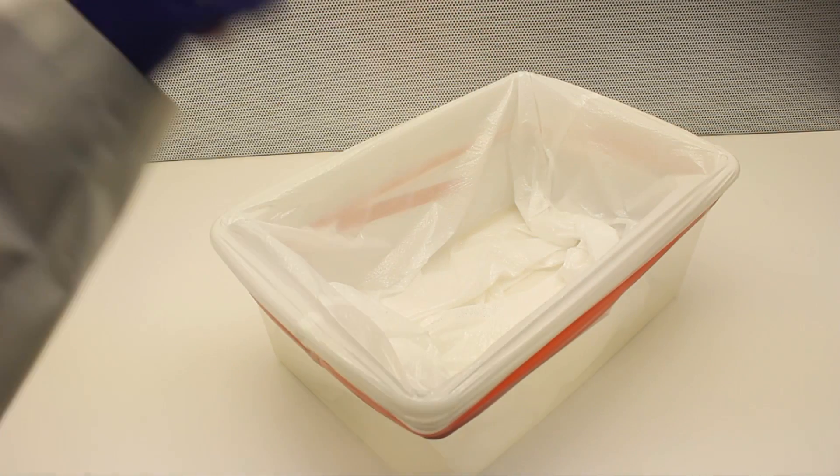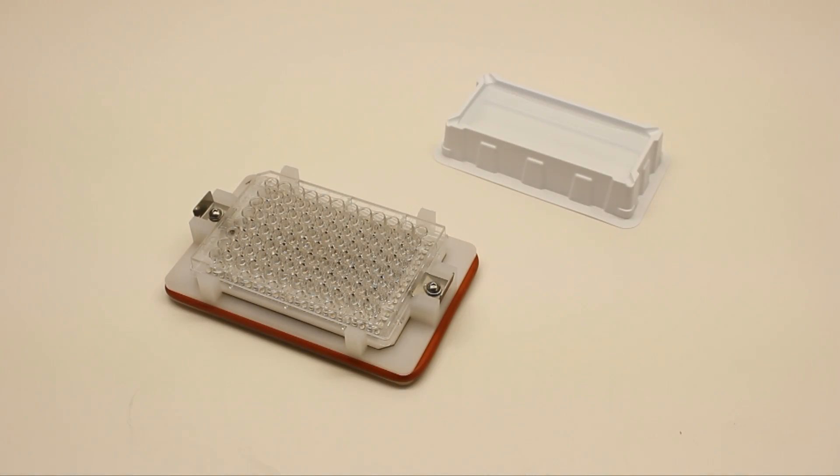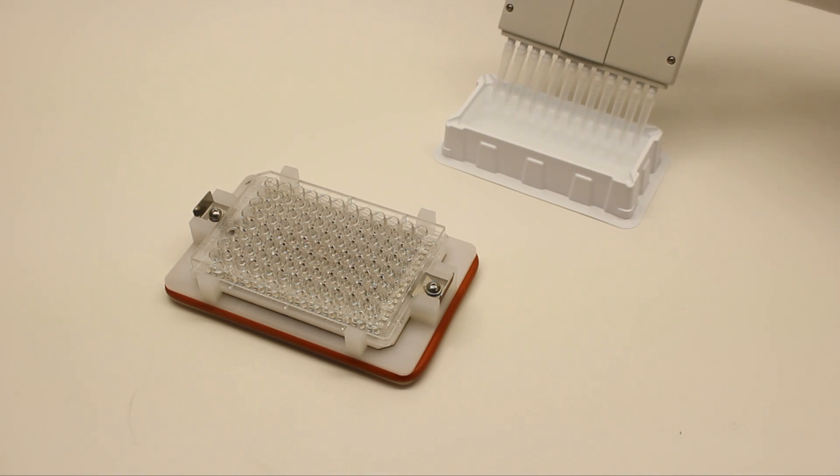Flick the majority of the liquid into a waste container, and then blot the last remaining dregs onto the lint-free blotting paper. Significant force can be used without having to worry about bead loss. Add wash buffer and repeat the process as many times as needed.